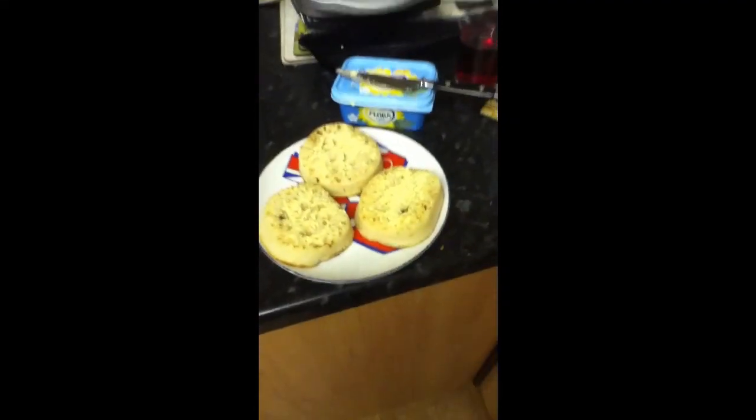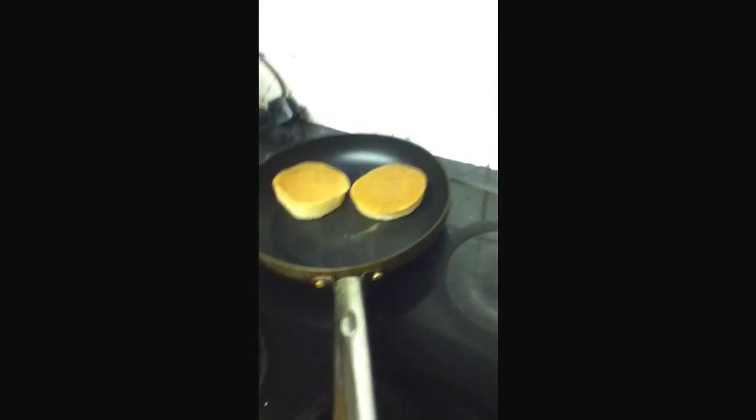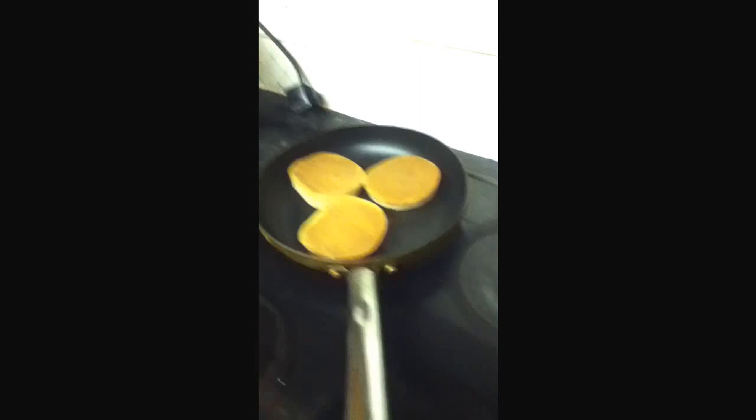So that's my three crumpets spread with butter. Now into the frying pan they go on their front side — that can melt there. All three into the frying pan on their front side. Can you hear that? That's the butter.